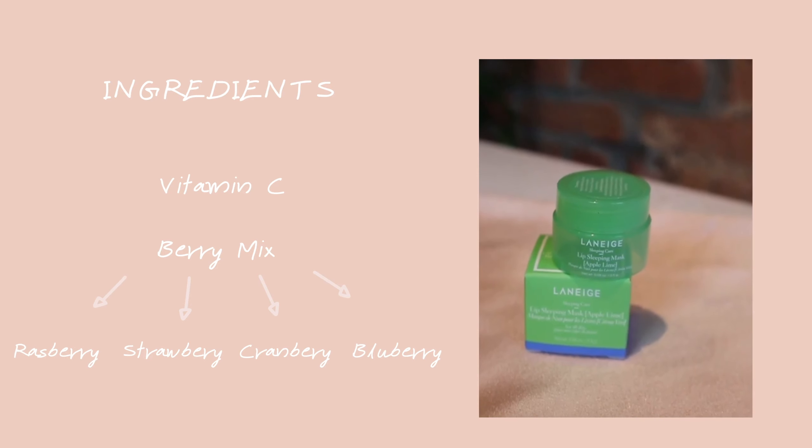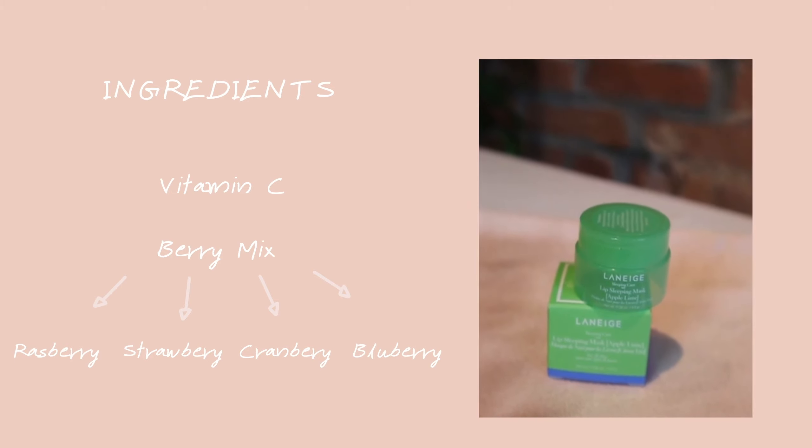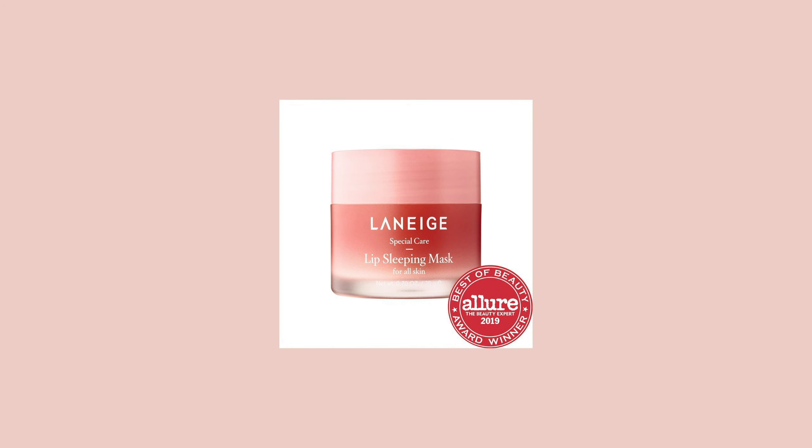The next product is the Lip Sleeping Mask in apple lime flavor. As the name states, it's a sleeping mask — you put it on at night and it promises to make your lips really soft in the morning. It contains vitamin C and a berry mix complex consisting of raspberries, strawberries, cranberries, and blueberries. They also have other flavors like vanilla, the original one, and grapefruit.